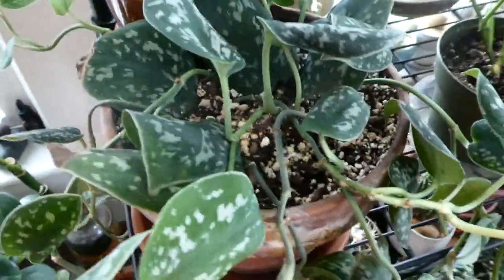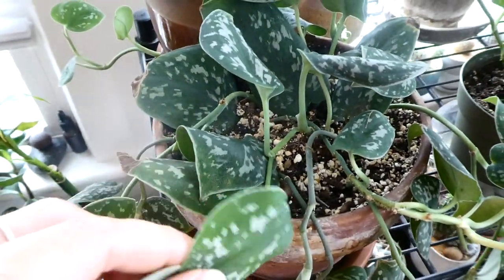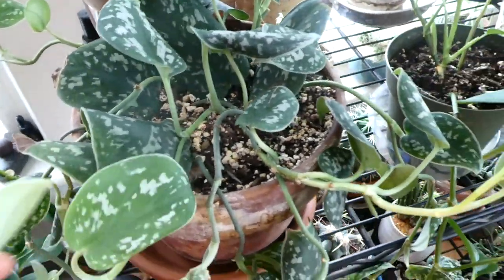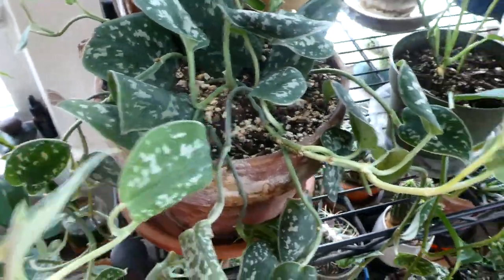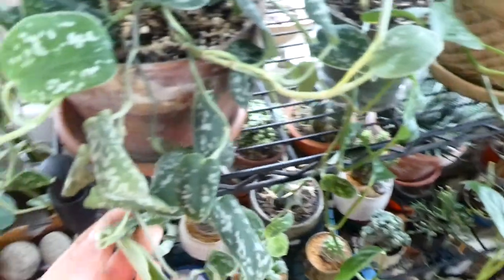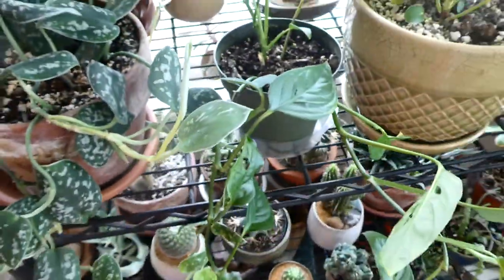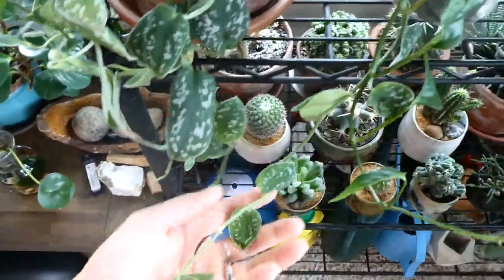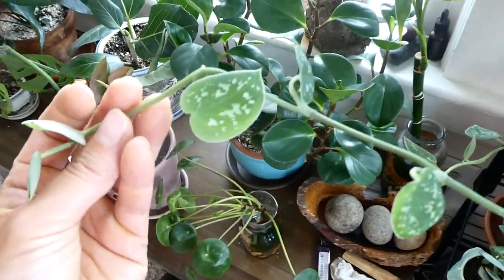Next to that I have my Scindapsus Pictus. It had produced four very long vines, but it was not growing any bigger. So I actually cut those vines, rooted them in water, and then repotted them into the dirt. And those seem to be doing better. I'm just waiting for the leaves to grow more, because right now they're all about this size.